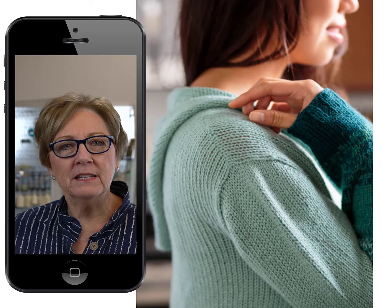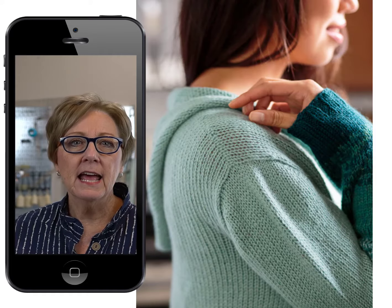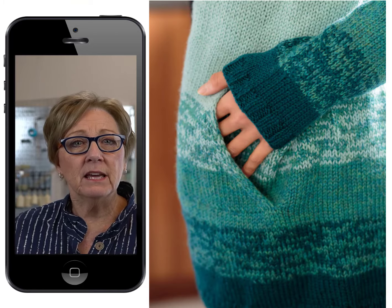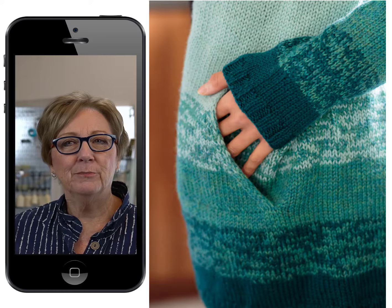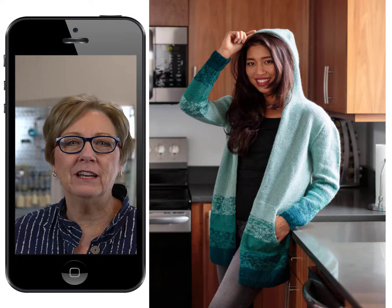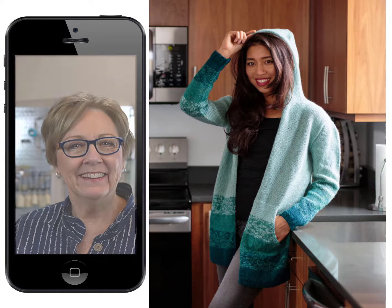In addition, we've recommended a couple of gorgeous Knit Picks yarns for this project, and we've included all the tips and tricks that you need to make this hoodie machine knittable. Knit It Now plus Knit Picks equals one cozy warm hoodie that's sure to be a favorite. Happy Knitting!